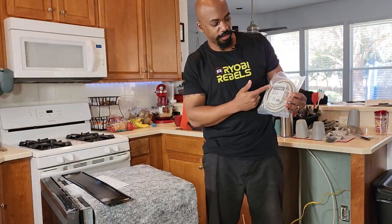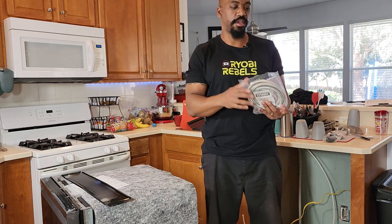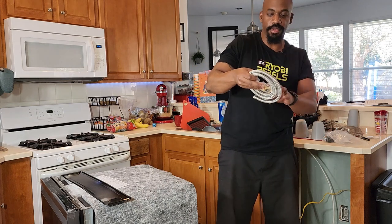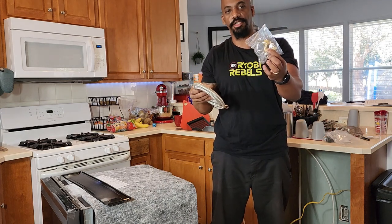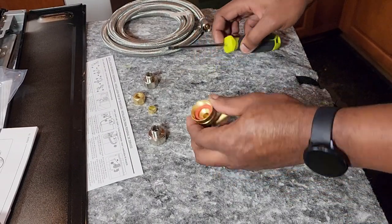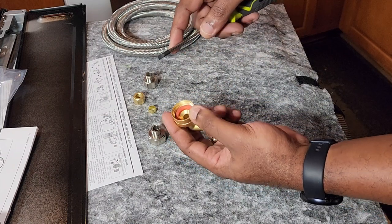The next piece of the installation — you're going to need one of these dishwasher insulation kits. It comes with the hot water supply line hose and the hardware to connect it to the dishwasher. You need to get this kit, and then I'll show you how to connect it all up.